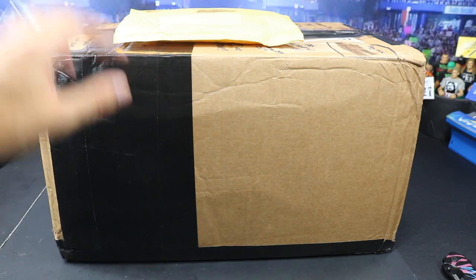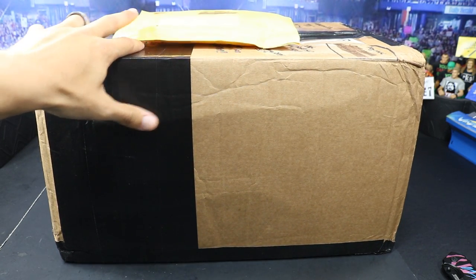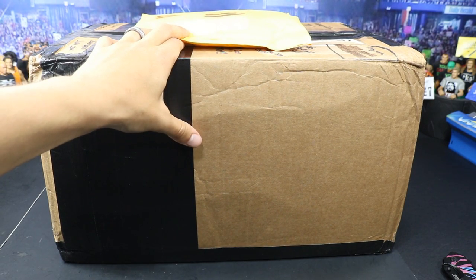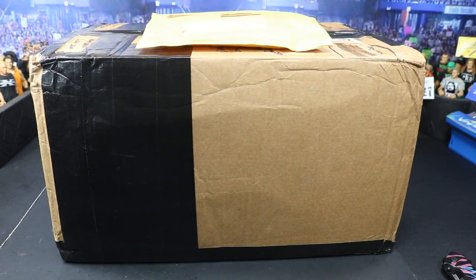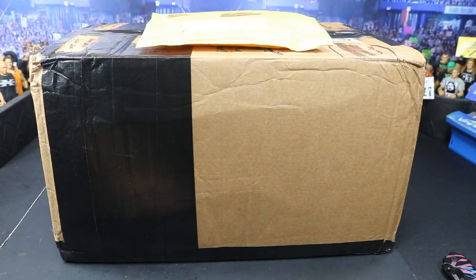This is absolutely insane. I cannot wait to crack this open. We also have a package here from my boy B.E.W. — Brian Wynn. He did send us some fan mail right here. We do have a couple figures from B.E.W. that we're going to open first, and then we'll get into the ginormous box of fan mail. So let's go ahead and hit the first package.